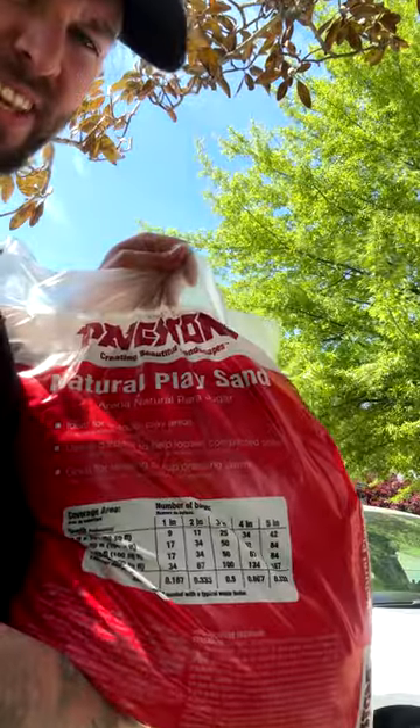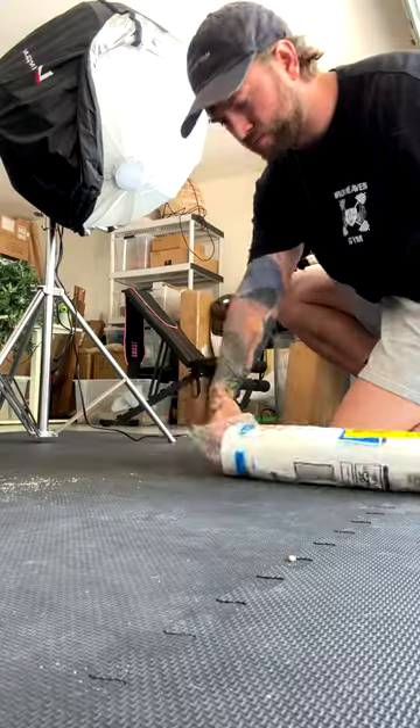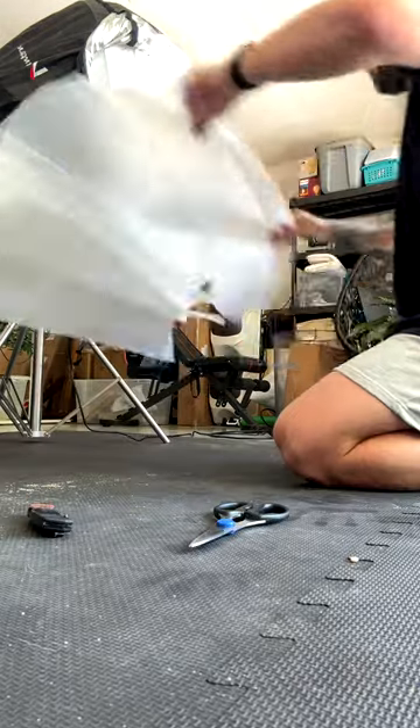Then get yourself some $5 natural clay sand. After that, you want to set up a clean space for the sand — I used painting plastic.